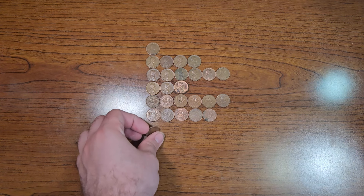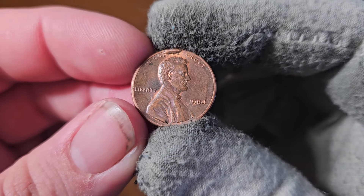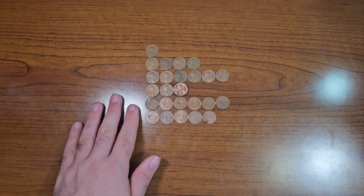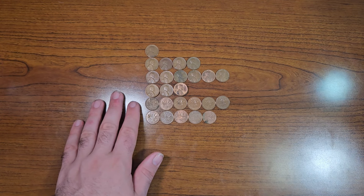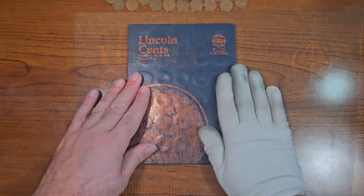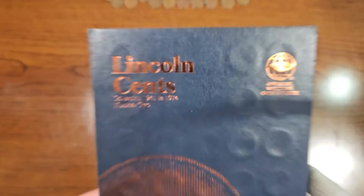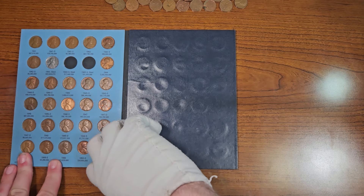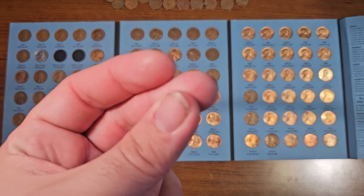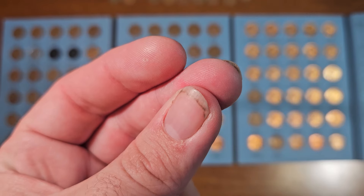Before we start going through the collection books, let's put this die cud penny inside a coin holder — beautiful. Let's start with the Lincoln pennies first. Here we have Lincoln Pennies Collection Book Number Two, between the years 1941 to 1974. With a snap of my finger I'll have the upgrades prepared, and we'll go ahead and plug them in in a few seconds.